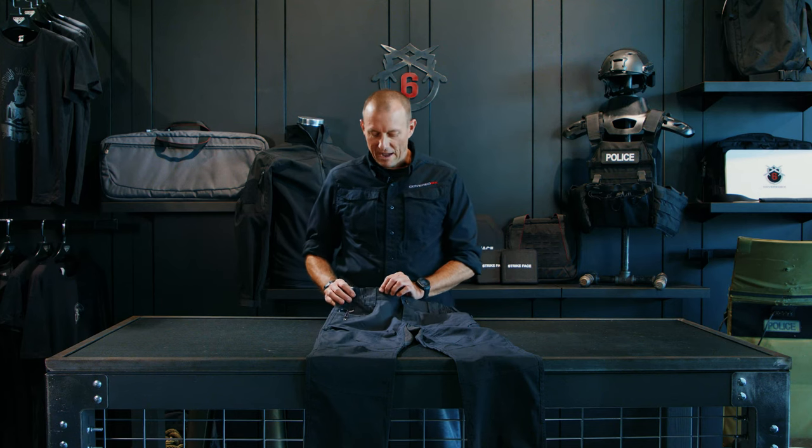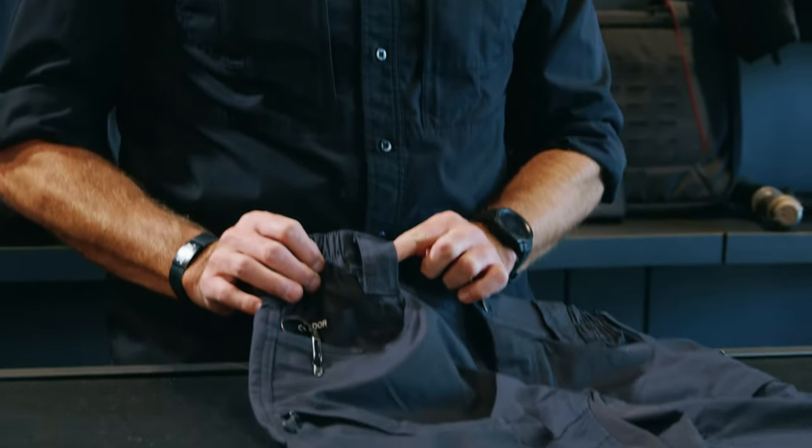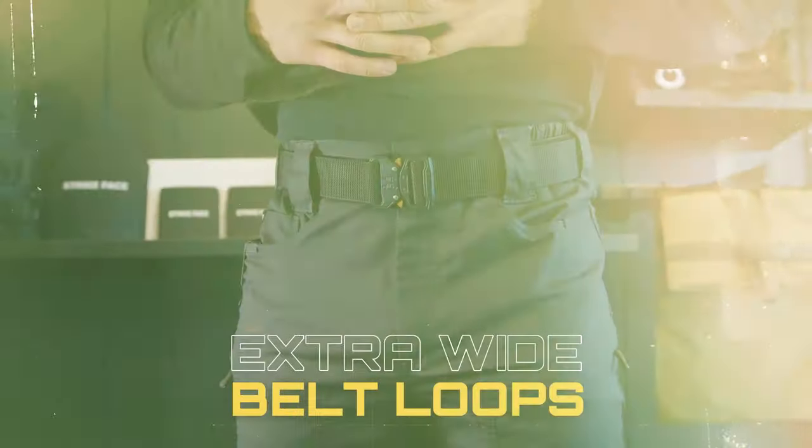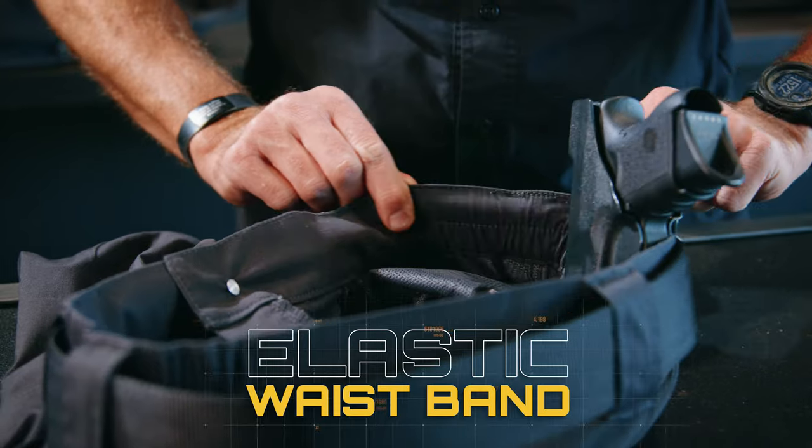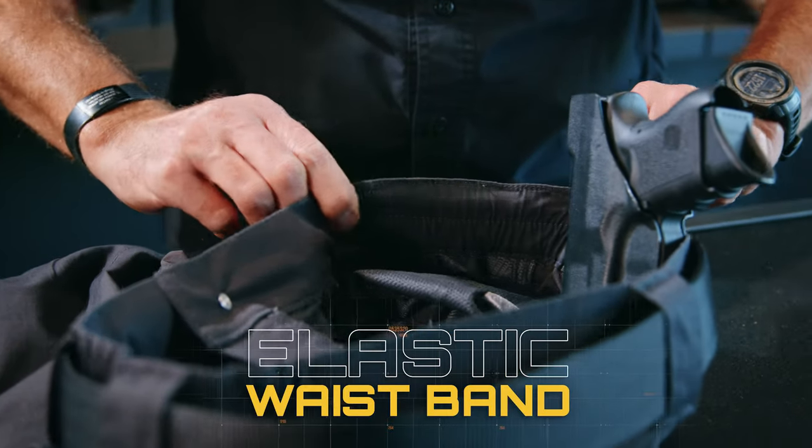The Gen 3 Odyssey offers some subtle differences that will increase your comfort and mobility. Starting at the waistband, it offers extra wide belt loops that can accommodate up to a two-inch belt. It also has an elastic waistband that allows for inside-the-waistband concealed carry.